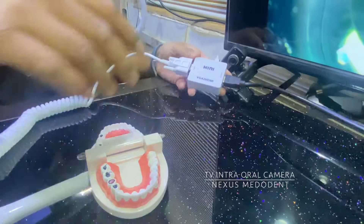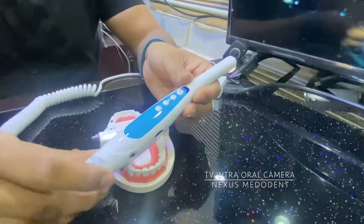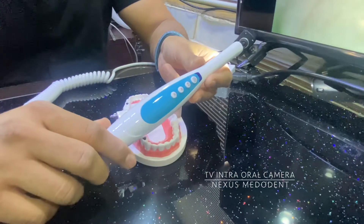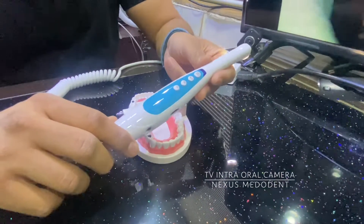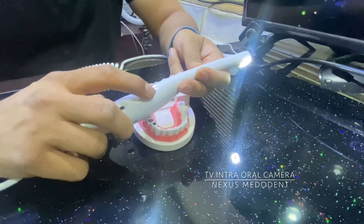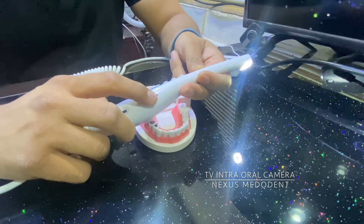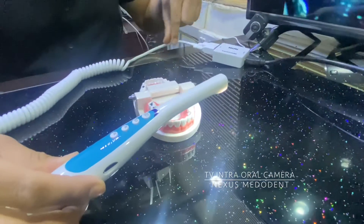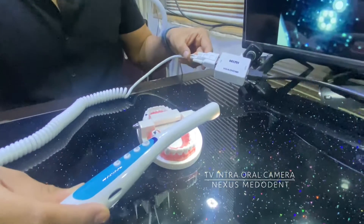What I did was I bought this VGA to HDMI converter from Amazon — it cost me around 300 bucks. This is our camera from Nexus Merodent, it's a TV camera which has a VGA port. It's also available in KV port, it has an SD card slot, and we've given an 8 GB SD card free of cost. This is the power button, and this is the VGA slot.